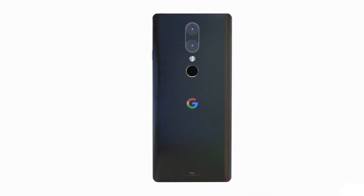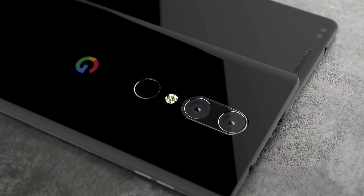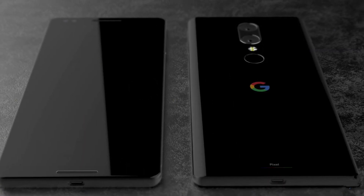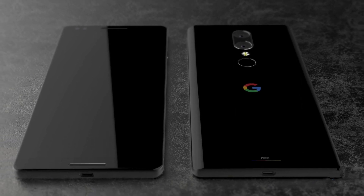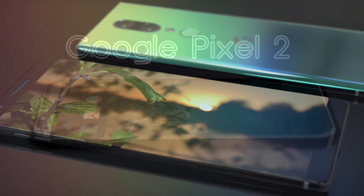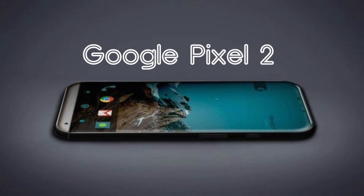So that's pretty much the specs we have for the Google Pixel 2, coming later in 2017 alongside the Note 8, iPhone 8, or maybe the Note 7R. They've confirmed it's launching this year. Let me know what you guys think about the Google Pixel 2 in the comments — catch you in the next one, peace out!